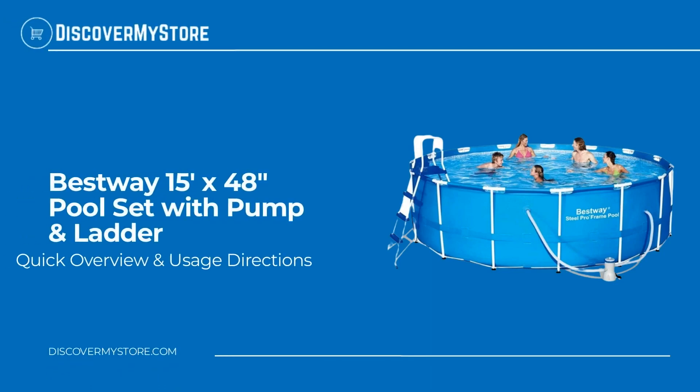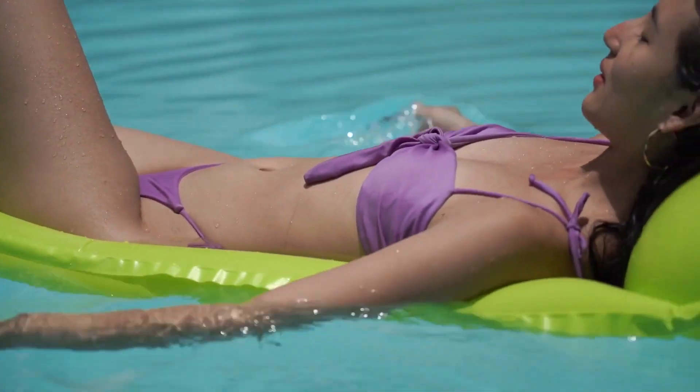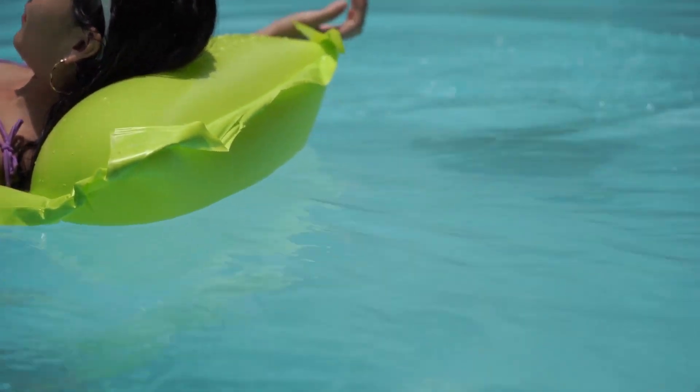In this video we will quickly overview the Bestway 15 foot by 48 inch pool set with pump and ladder. The Steel Pro Frame Pool is a great family swimming pool, specially designed to withstand the elements and provide swimming fun for many years to come.